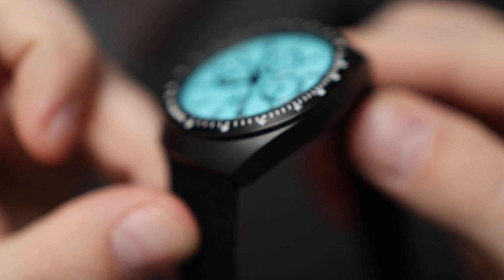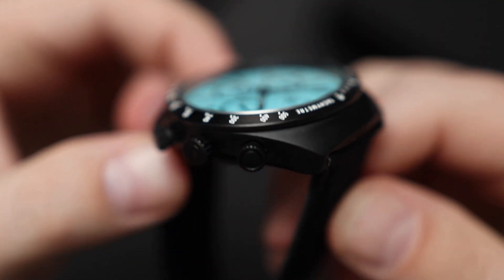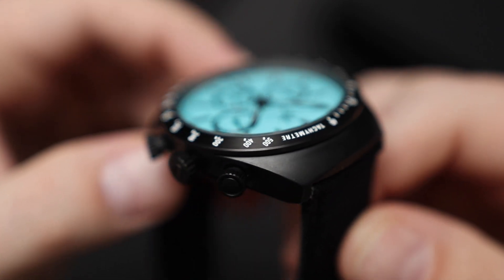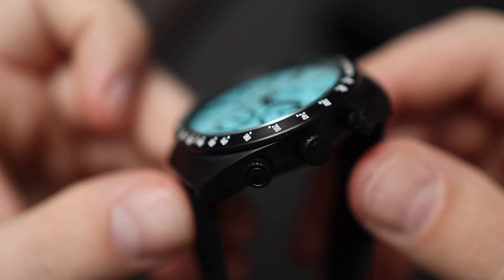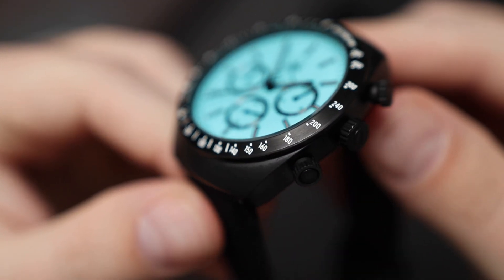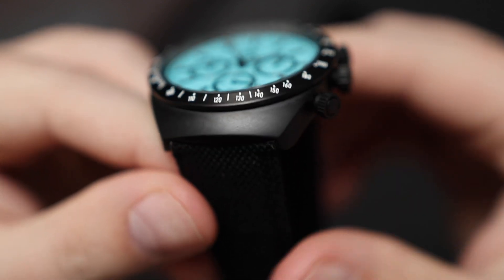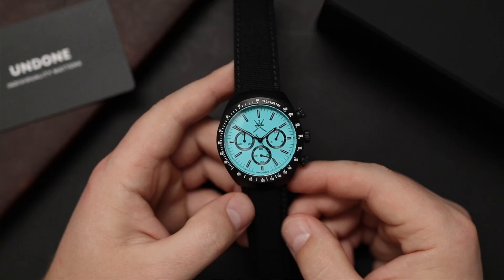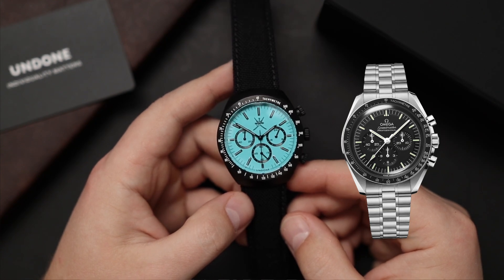The case is all PVD coated, including the crown and the bezel. The crown and the pushers are screwed down. The pushers screw down in a similar fashion to a Seiko Flightmaster, or even something like a Rolex Daytona, which helps with the overall water resistance of 100 meters. The design is heavily inspired by the Omega Speedmaster, with that tachymeter bezel with a white font.